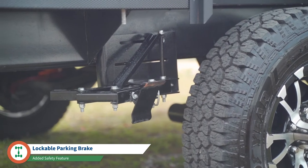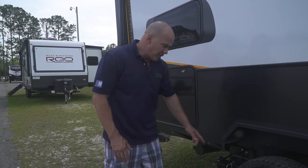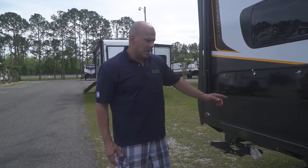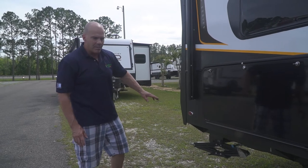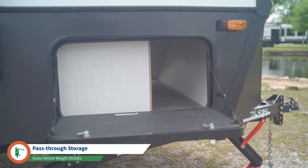It also comes equipped with built-in chocks, which is a really cool feature. You can pull these in and lock them in place, and if you need to, you can remove the pin and replace it with a padlock — nobody's stealing your camper. You also have a place to store your waste tube, and it comes with four independent stabilizer jacks. They are manual, which is necessary when off-road since you won't have a completely flat surface. There's also a small pass-through storage compartment going all the way to the other side.